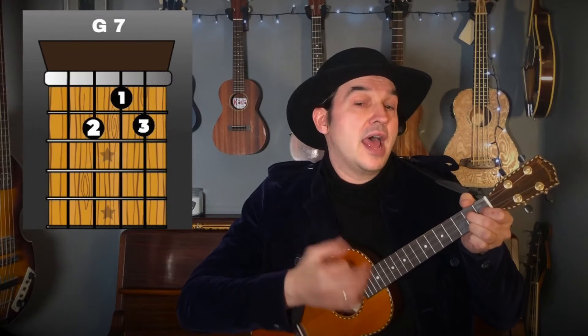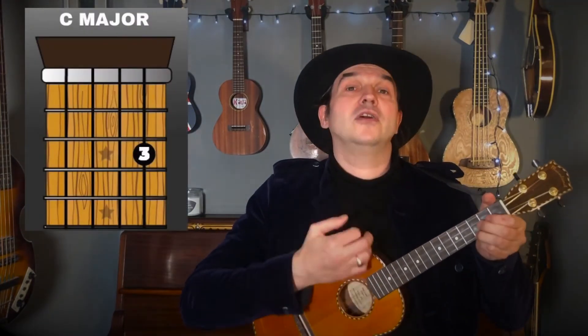Now I'll play the next verse without calling out the chords, so follow the chord diagrams. One, two — 'In a cavern...' Then let's look at the next verse together: one, two — 'Yes he loved her, how he loved her, though her shoes were number nine, herring boxes without topses, sandals were for Clementine.'